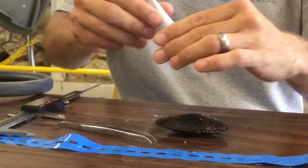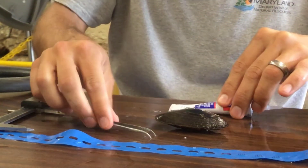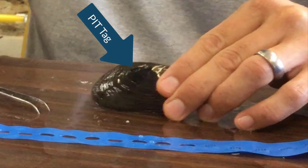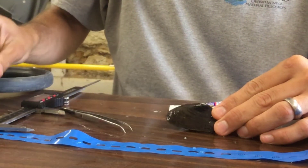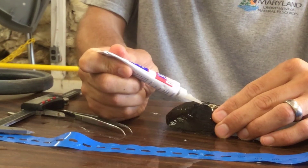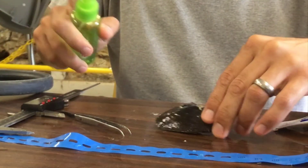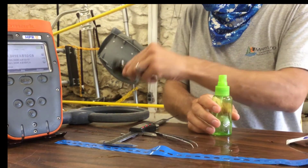Another option for tagging freshwater mussels is the passive integrated transponder tag, or PIT tag. Again, a small amount of superglue is added to the wet surface of the shell, but this time a very small 12-millimeter PIT tag is pressed into the glue with forceps. The glue gets a spray of curing accelerant at this point, and then the PIT tag is covered completely with superglue to protect the glass casing from damage out in the environment. After a final spray with the curing accelerant, the PIT tag number is recorded with the PIT tag reader, and the mussel is ready to release.